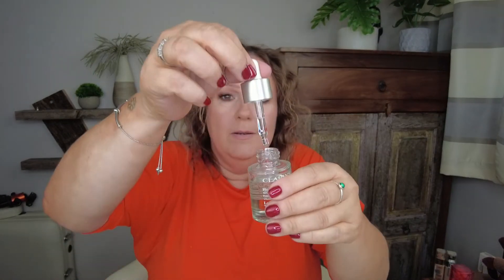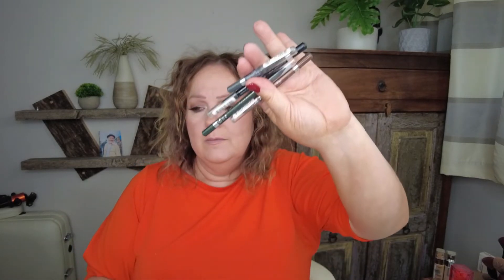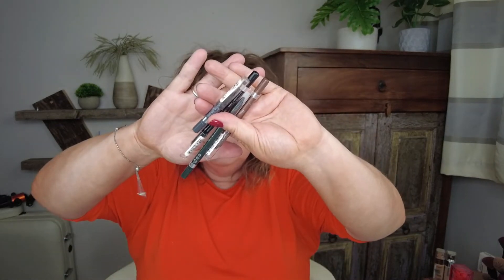Another favorite: Clarins Lotus Treatment Oil. I put this all over my face when I go to bed at night. It's flipping lovely and it smells amazing. Honestly, absolutely doing amazing things. Love it, love it, love it.